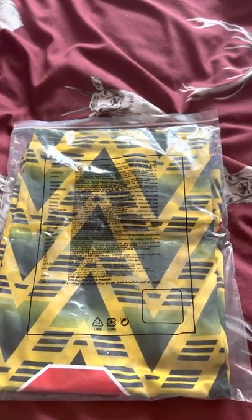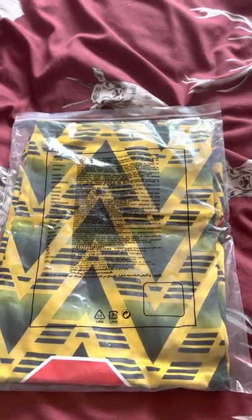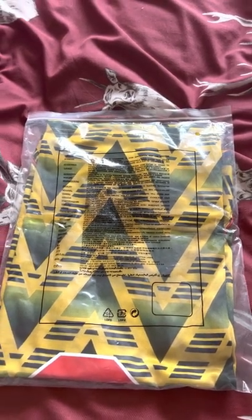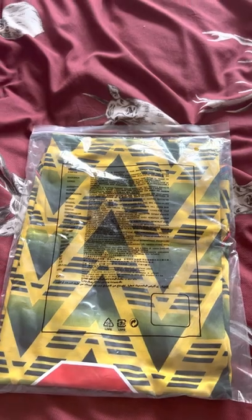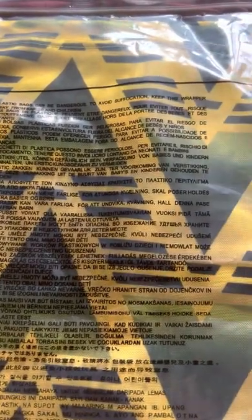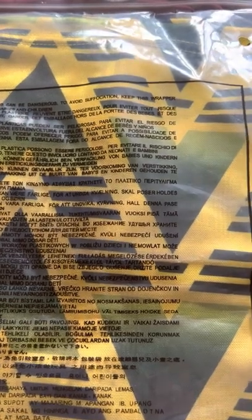Guys, this is Mr. Joshy G and in this video I am unpacking the bruised banana retro Arsenal away kit. Yep, it's the bruised banana one. You got your usual warning instructions. Delivery time on this one took just six days — unbelievable, wow, six days to arrive.